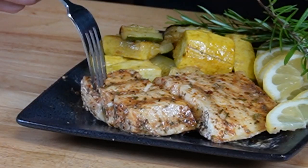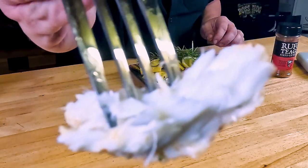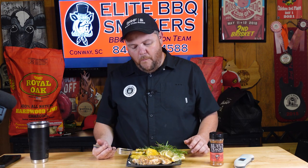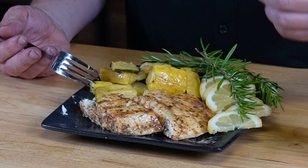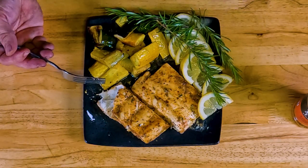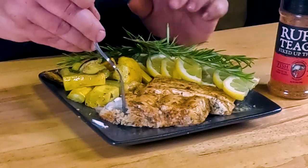We brought our lemon rosemary grilled halibut inside and put it in a nice warm place. It's been resting about ten minutes. Now I'm going to taste it. It's flaky — see it flaking apart? It's very moist. Got a little bit of that garlic and rosemary flavor coming through, and that lemon is just working with the rub. Man, it's making this flavor absolutely amazing.